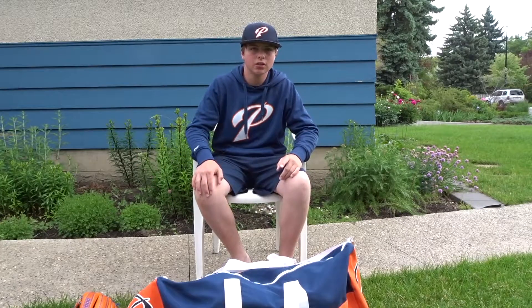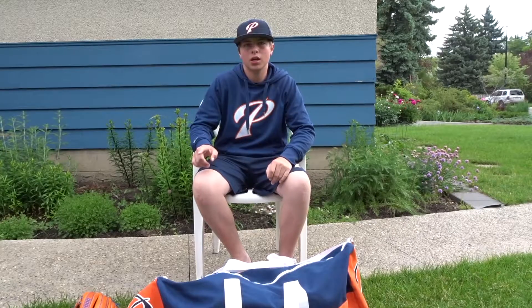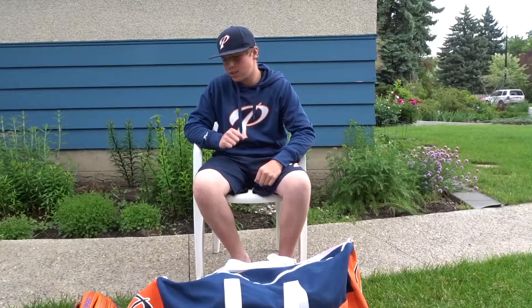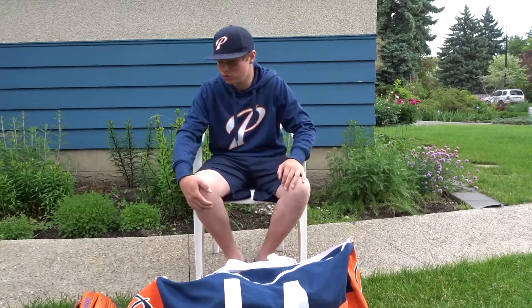I just want to state that I am not putting my water jug in here because I just don't need to. Two liter jug.